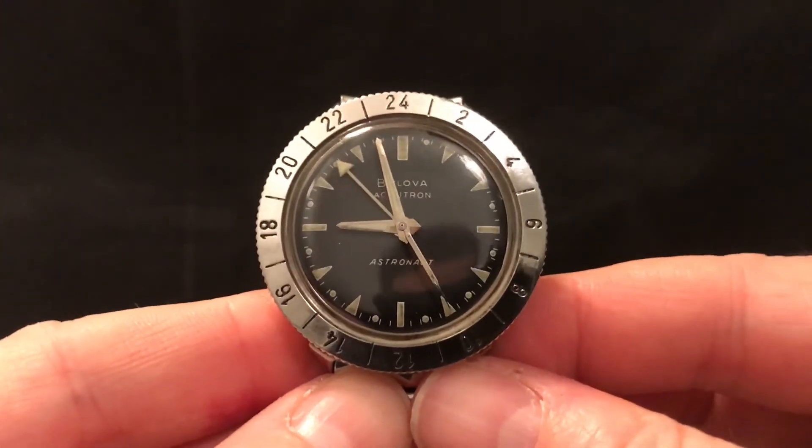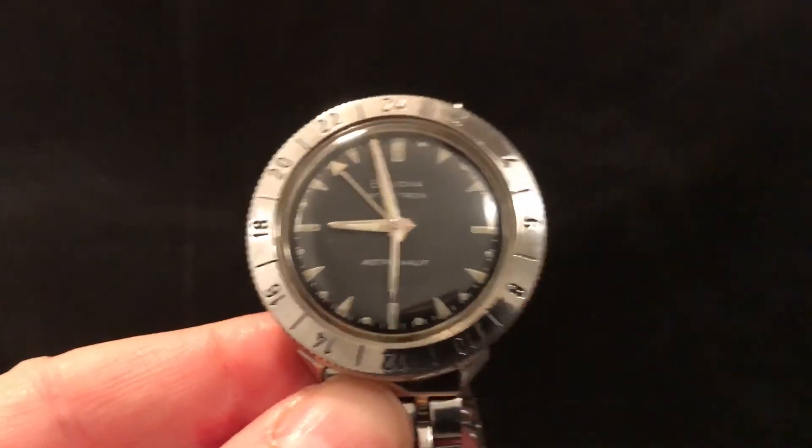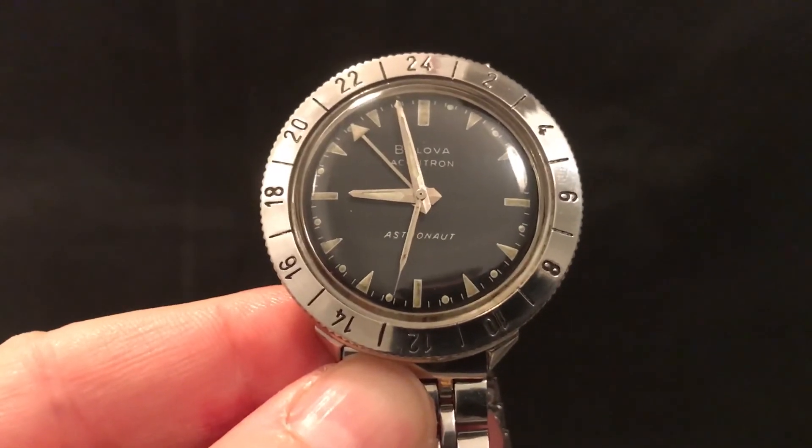Anyway, that's it — the Bulova Accutron Astronaut from 1968. Hope you've enjoyed watching this, and see you soon. Cheerio!